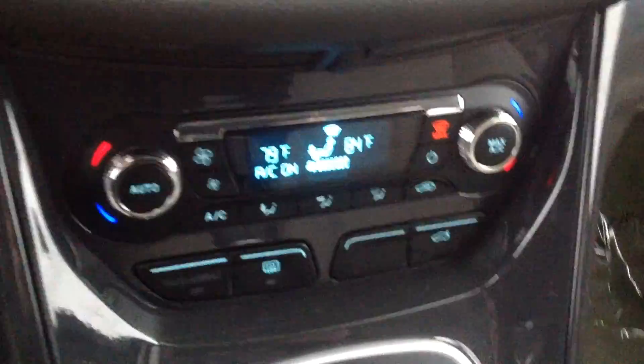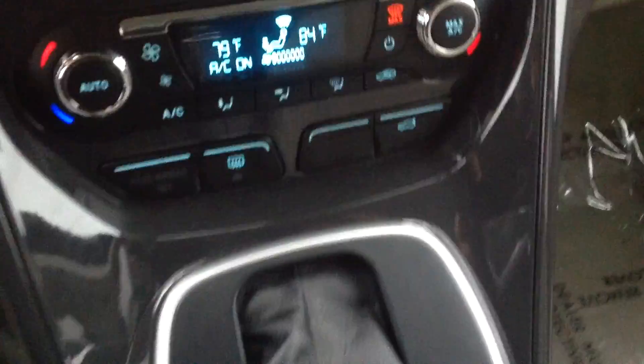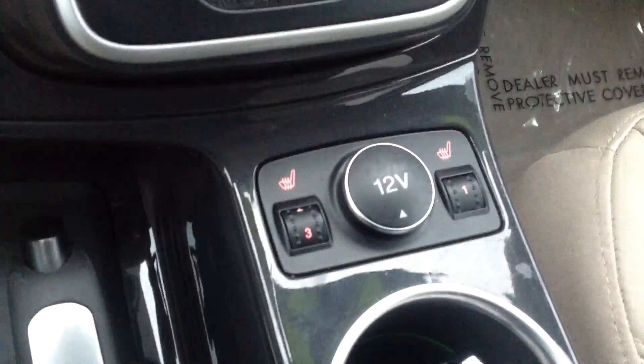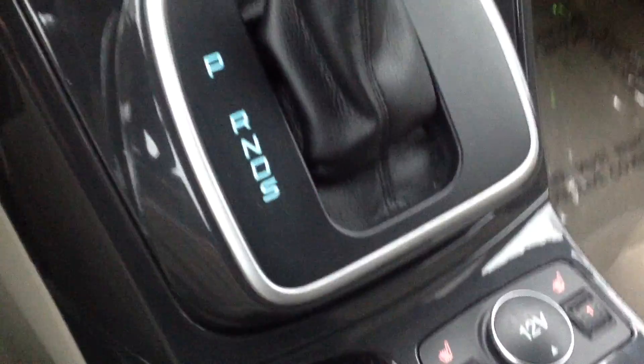Take a look here — dual climate control, you've got a trunk release, heated seats which is kind of nice, power outlet, and parking brake.